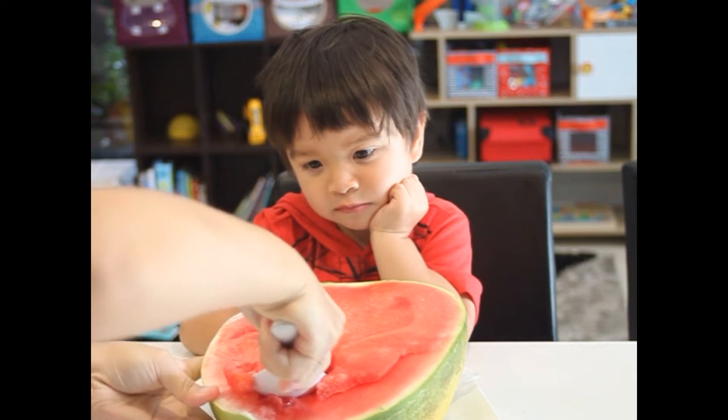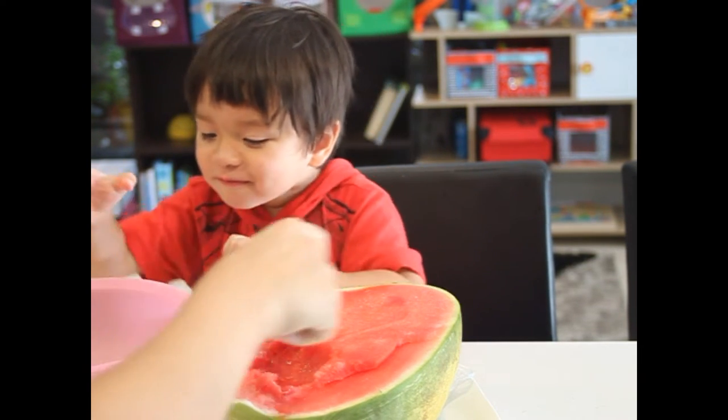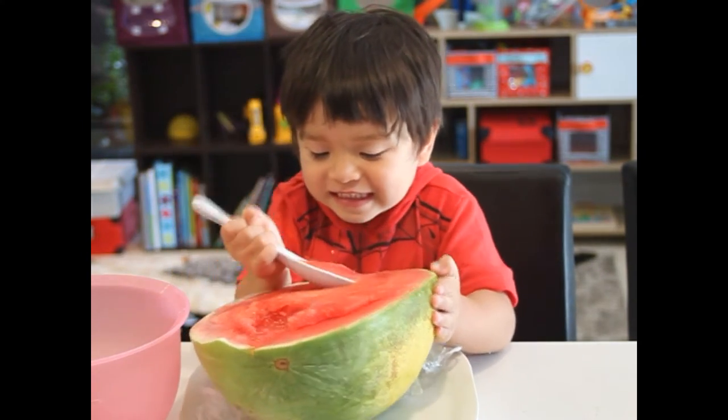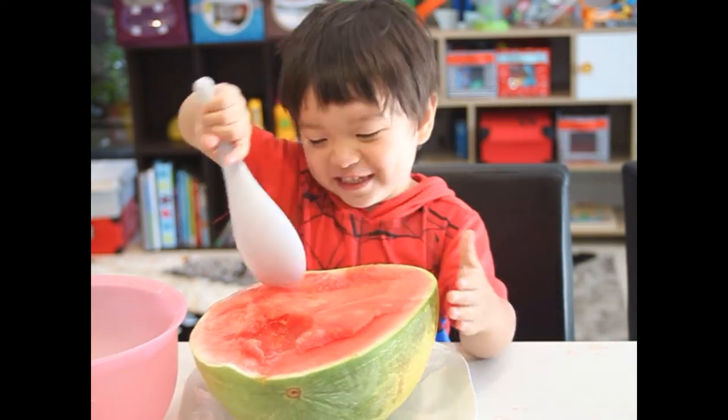Do you want mommy to show you? Yes. Wow. Let's try to do this. Okay. Ready? Yes. What? That's not good.